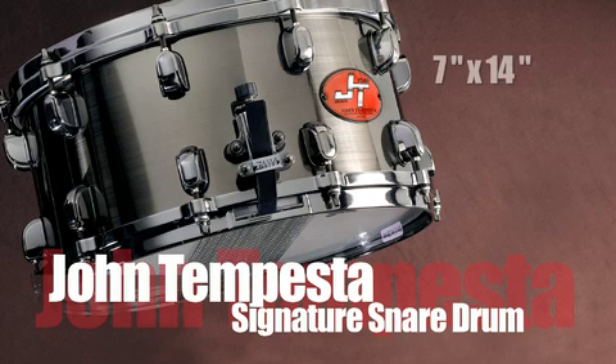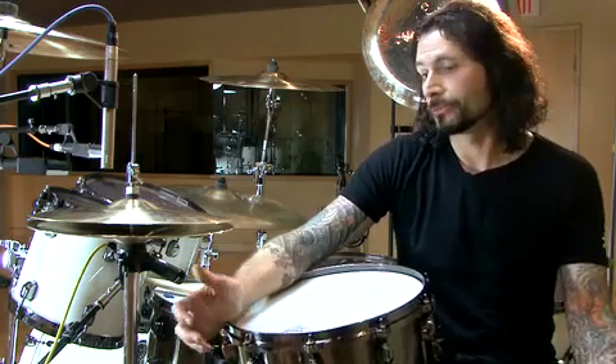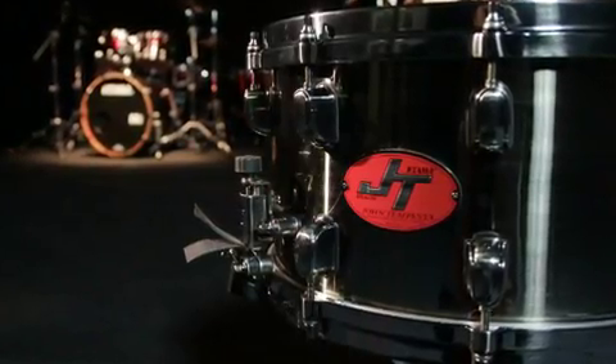Hey, I'm Johnson Pesce. I'm here to talk about my signature snare drum from Tama. The drum is a 7x14 2mm brass drum. I've been using this snare drum as my main drum for the last five years. I had it when I was with Helmet, I use it with the Cult, I use it for live as well as recording. And it works out perfectly for me because it has everything I want out of a drum.